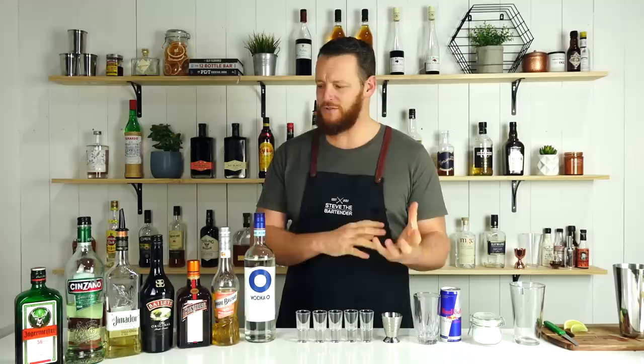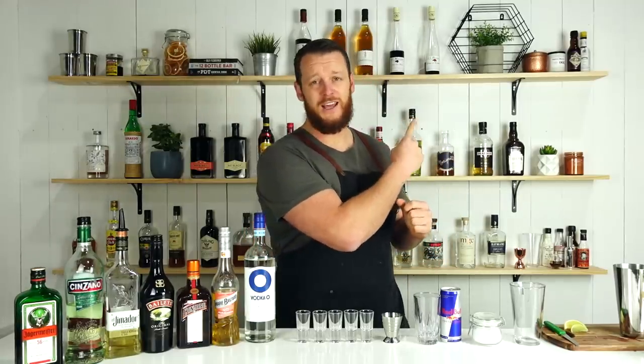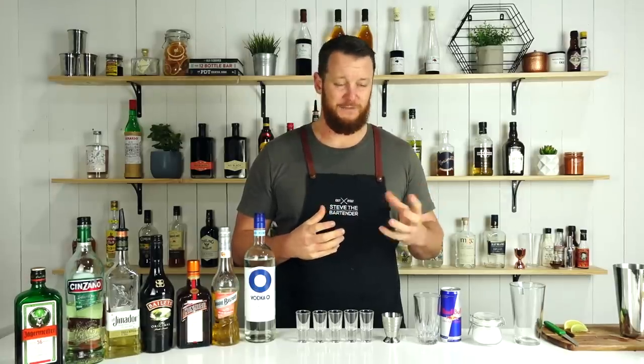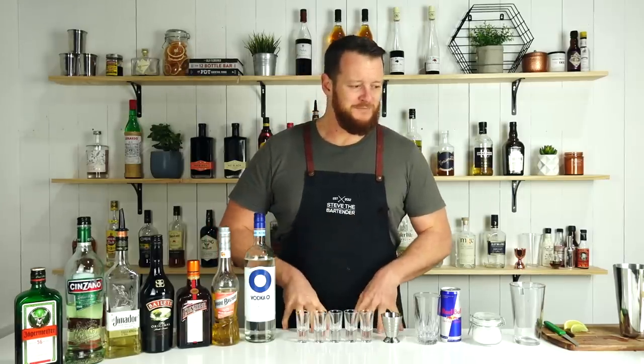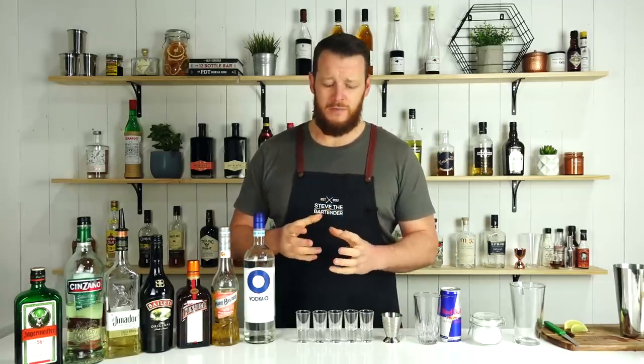Most of them are relatively easy citrusy shots, as opposed to last time. If you missed the last video, check it out — there were more creamy shots with a lot of Bailey's, finished with a pint of Guinness which curdled my stomach. Hopefully these should be relatively easy.